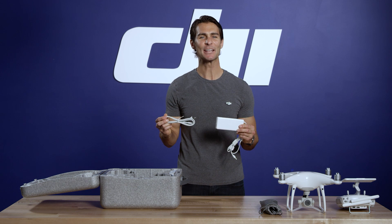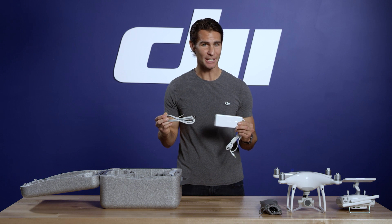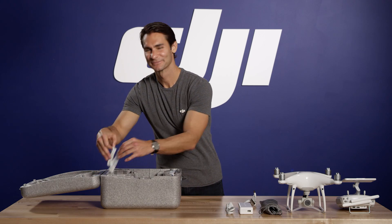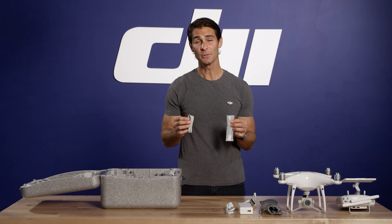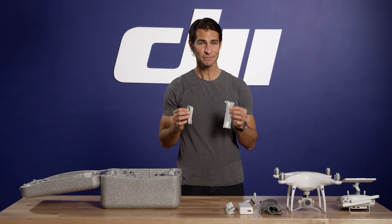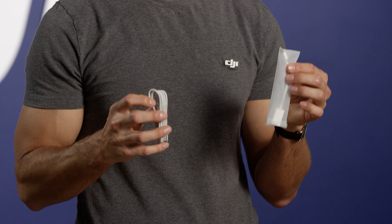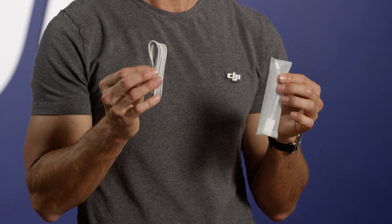Here is the Phantom 4 Pro charger, which charges both your intelligent flight battery and your remote controller. When it's time to do updates, you'll need the cables in this accessory pack — one USB OTG cable and a micro USB cable.